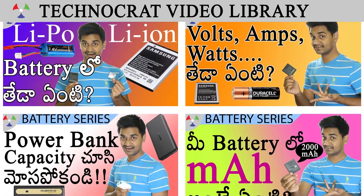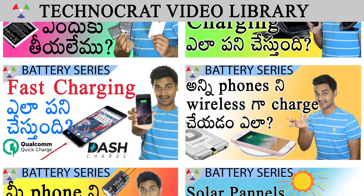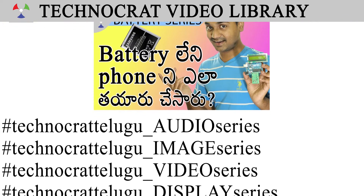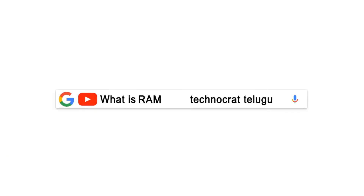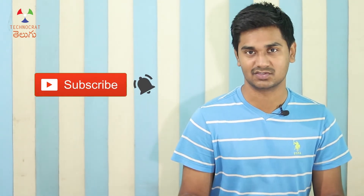This video is part of a battery series. I will give you a full playlist of battery-related videos. You can click on the playlist screen to access the battery series in the Jushnal Technocrat video library. Please like this video and subscribe to our TechnoThreads channel. Thank you very much for watching. Don't forget to subscribe, and we'll be back with more science and technology. Thanks for watching, bye bye!